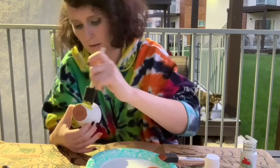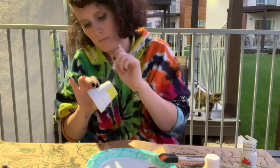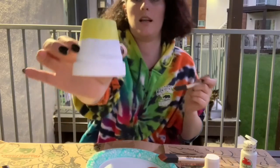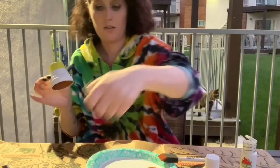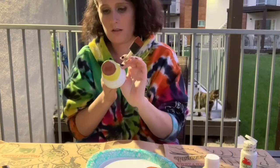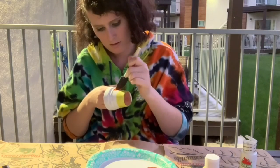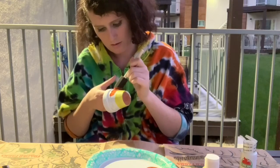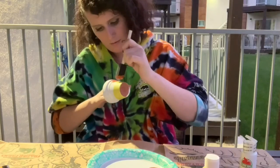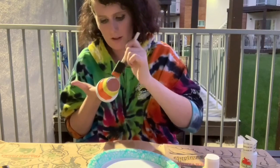This, by the way, is not professionally done — I'm not a professional. This is just something cute for my room. There's the yellow. Now time for the orange. I think I can do this. Might go over this with a brush afterwards.